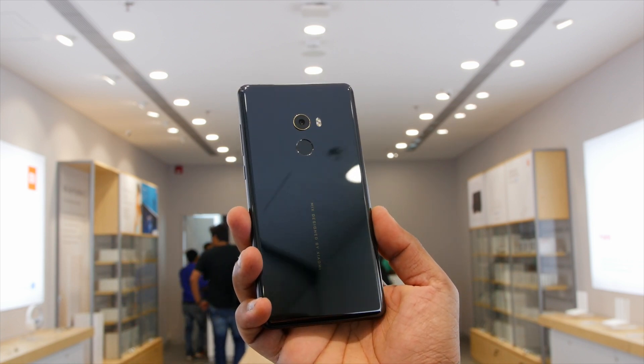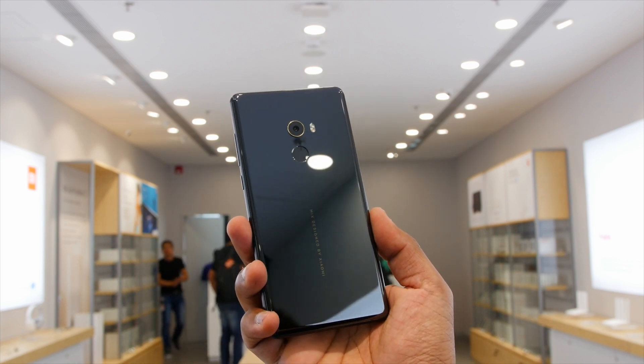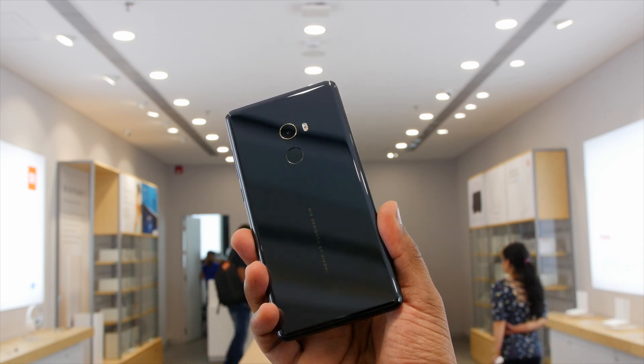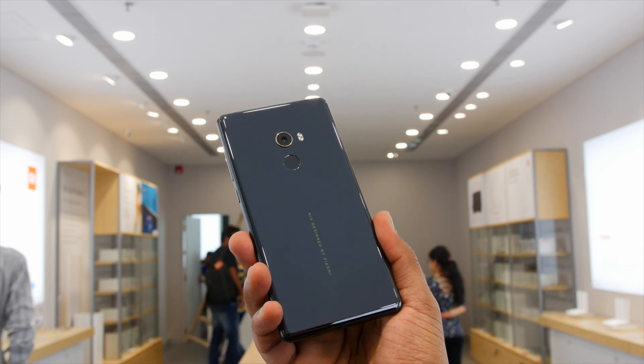Hey guys, this is Saurabh Nahar here from All About Technologies and in this video I will give you a quick overview and my initial impressions on the Mi Mix 2. So without wasting any more time, let's begin.